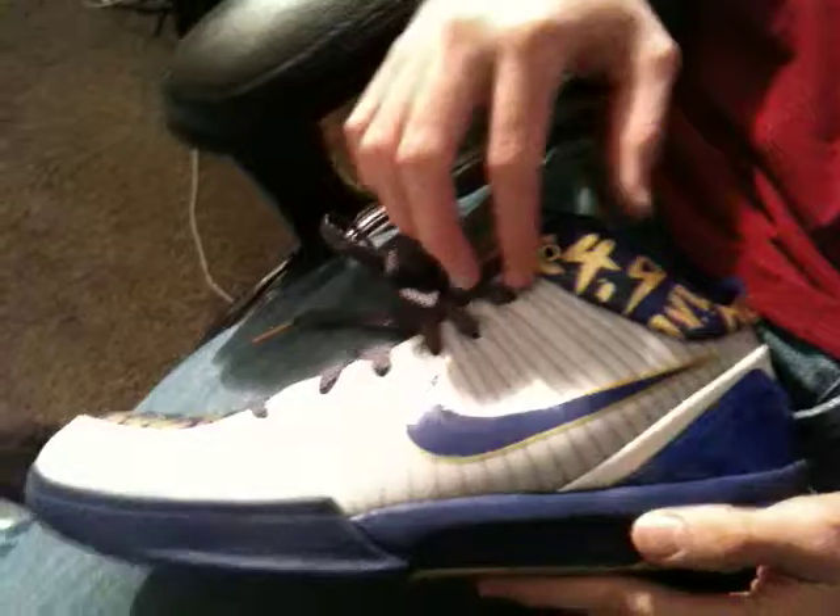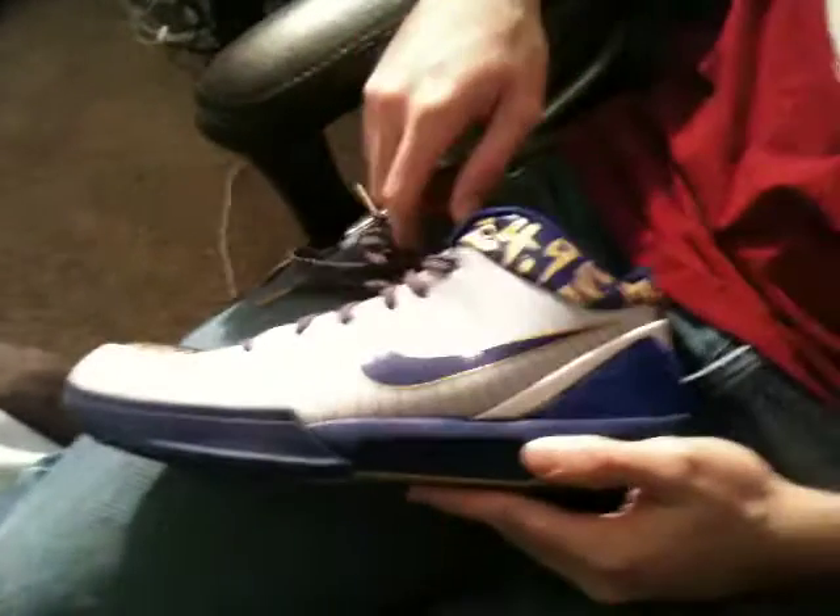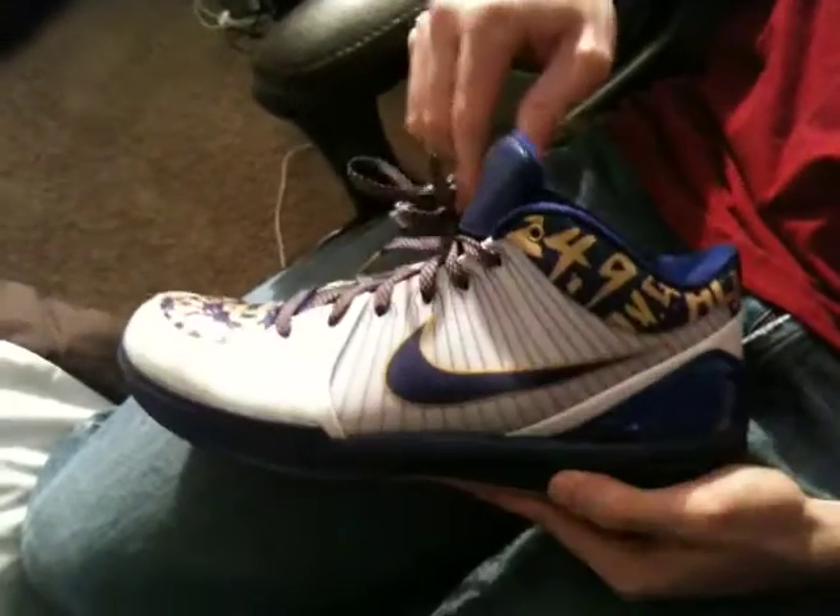Come around here — you got another Nike Swoosh on the other side, Flywire once again. And inside the shoe, you got the KB for Kobe Bryant on the bottom. You got that nice pattern texture right there.